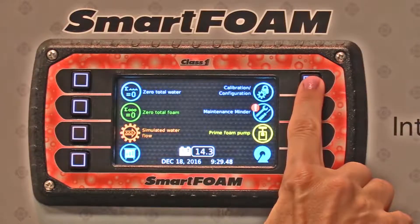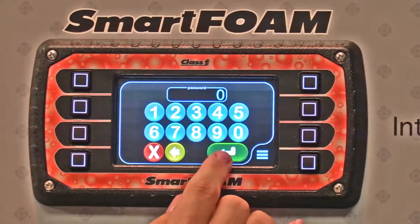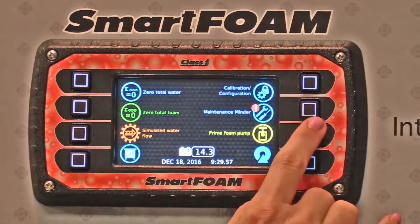The calibration button takes you to this password page, where you can enter various passwords to activate different screens, and then the maintenance minder.